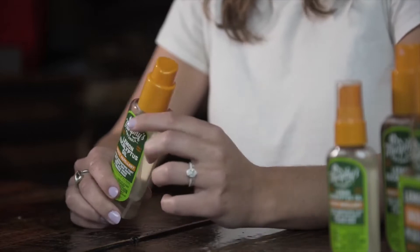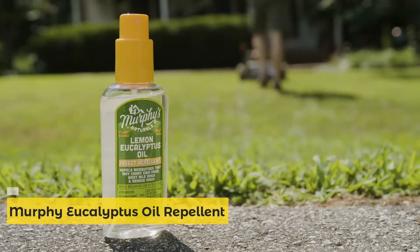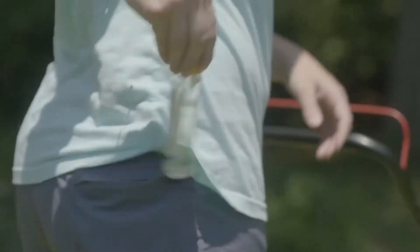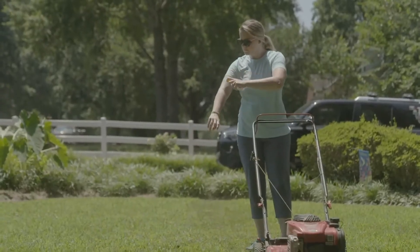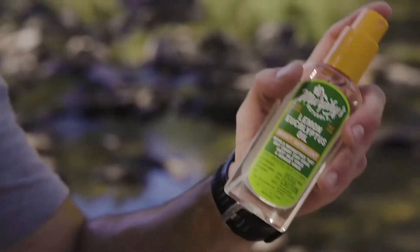Lemon Eucalyptus Oil Insect Repellent Spray — one of our most popular items. This spray is plant-based and made with sustainably sourced oil from the lemon eucalyptus tree. Lemon eucalyptus oil is the only plant-based ingredient recognized by the CDC that's as effective as DEET. Simply spray it on your skin or gear for six hours of worry-free protection.